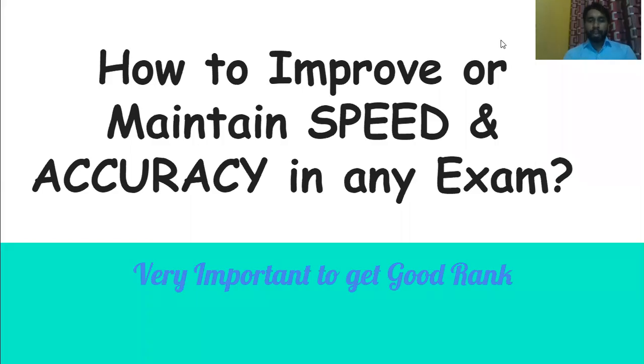Hello friends, welcome to CragCait CSE. In this particular video I will be providing you some suggestions so that you can improve your speed as well as maintain accuracy at the same time. These suggestions will be very helpful for any kind of exam, so I suggest you watch this complete video — you will definitely get something new and helpful here.